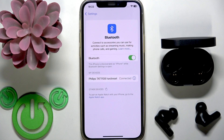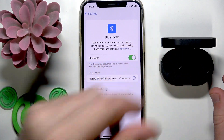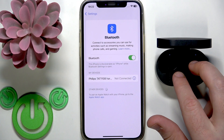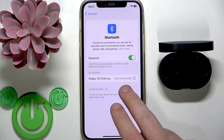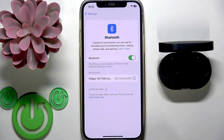The next step is to perform a software reset. To perform a software reset you need to put your earbuds into the charging case — you can close the case or leave it open. Right now they are disconnected. We can check it in the device list. If you have iOS you will see 'Not Connected', or if you have Android it will move from 'My Devices' or 'Media Devices' to 'Saved Devices', though it also depends on your device.